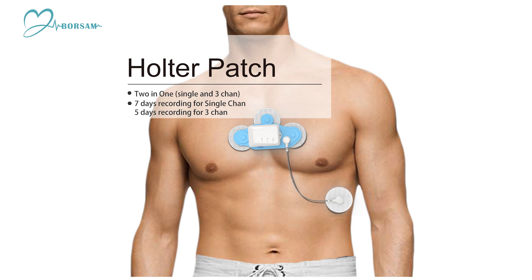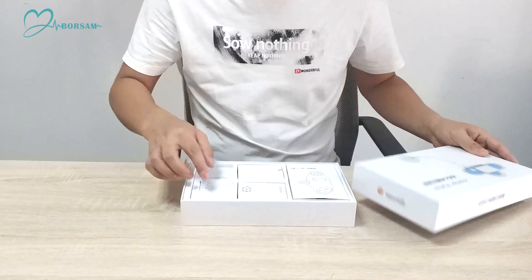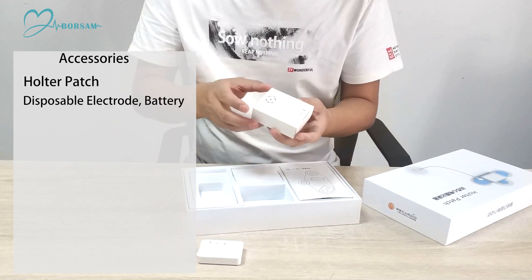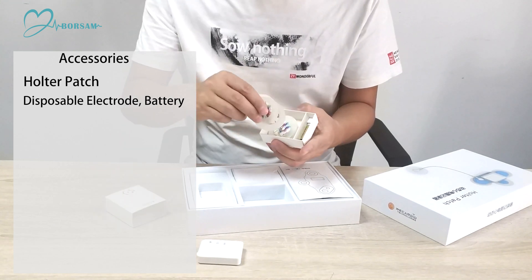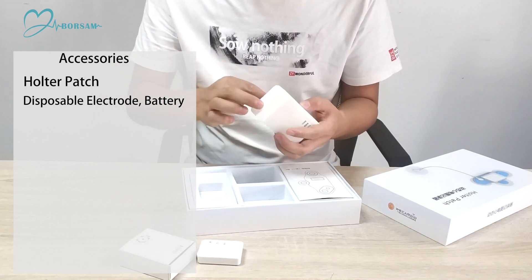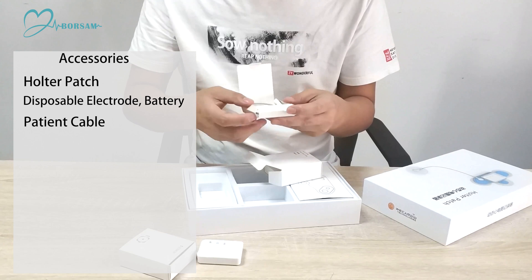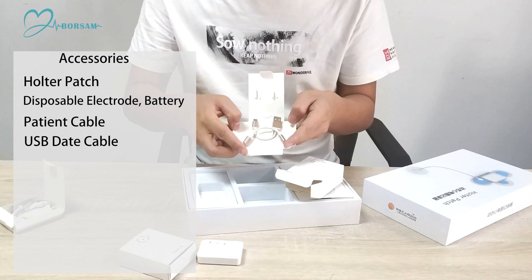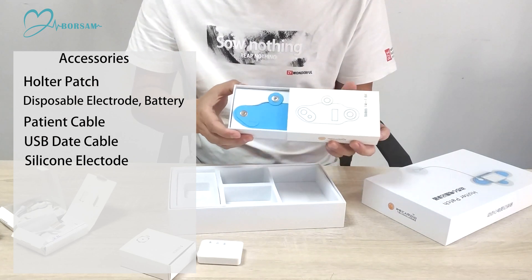Hull to patch accessories: disposable electrode, battery, patient cable, USB data cable, silicone electrode.